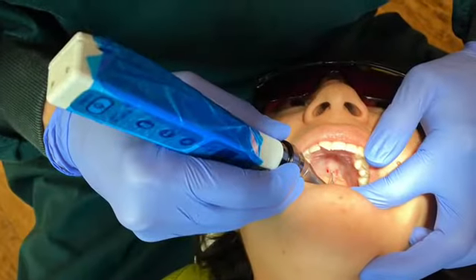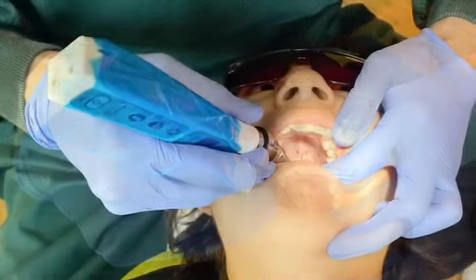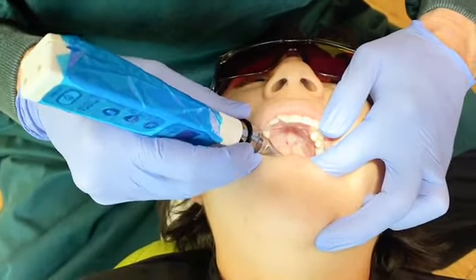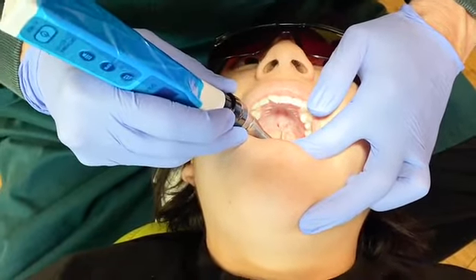This patient received quarter puncture treatment in addition to her MSE treatment. This treatment is not for all patients, but in this case was recommended by Dr. Ting due to her palatal tori, or thickening of the bone.